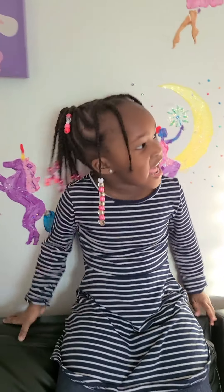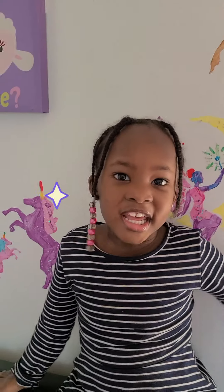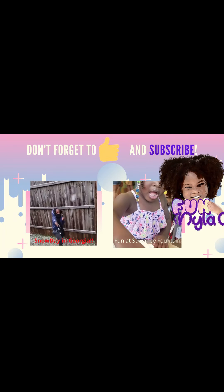Hi everyone! I love them all. Let us know if we already showed you that, and subscribe to our videos. Bye! Don't forget to hit the like button and subscribe!